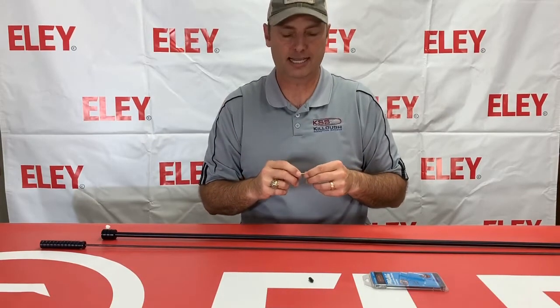It's really critical after you've pushed the patch all the way out the barrel and you're coming back through — this will help line that up to make sure that your rod or anything is not going to come into contact with your barrel.